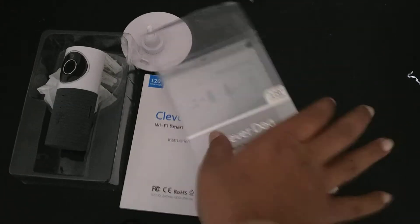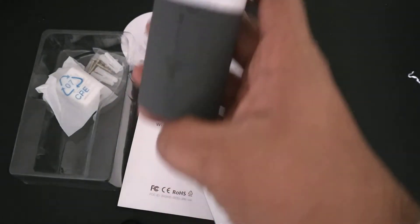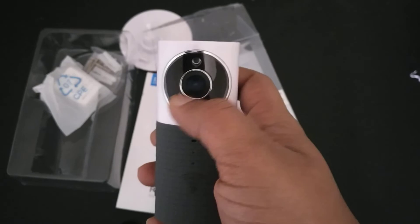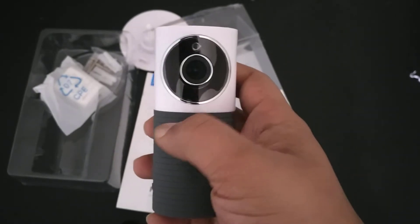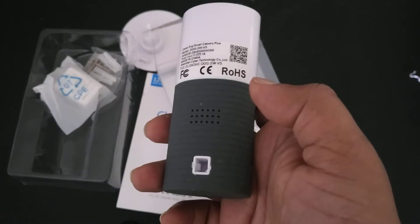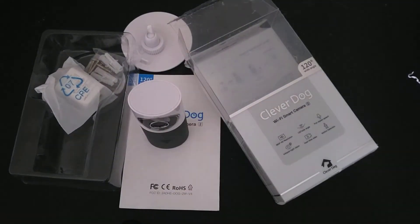As you can see, here is the camera. It is very small and has a great viewing angle because it supports a 120-degree field of view. It can be either attached to a wall, mounted to a wall, or just placed on your desk like this — it can be used either way.